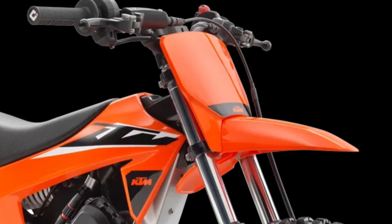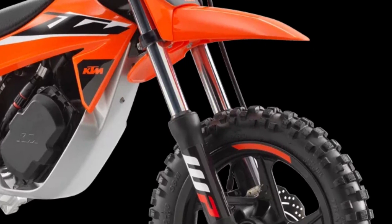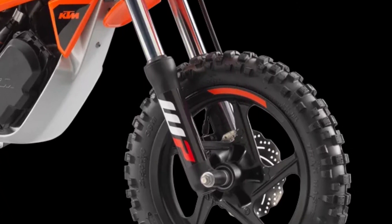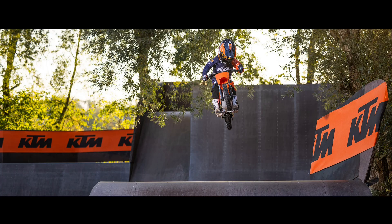The KTM SX-E2 boasts a non-adjustable WP regular hydraulic fork with 90mm travel up front and a preload adjustable 34mm hydraulic monoshock.